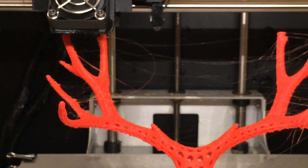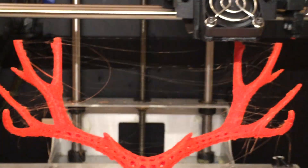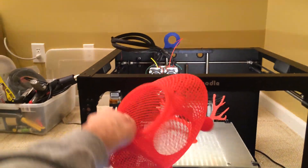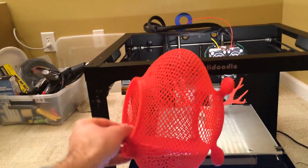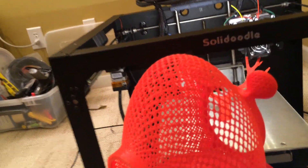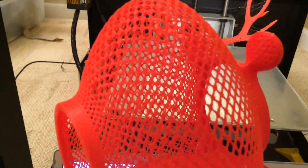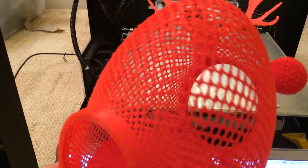I think it was the version of Repetier — I don't think it had anything to do with the printer, because I have another computer that I was able to use to print this. This is the bird feeder — let me zoom out a little bit. This is the actual bird feeder I printed at 0.3 resolution. I printed this with another computer and you can kind of see the detail there.